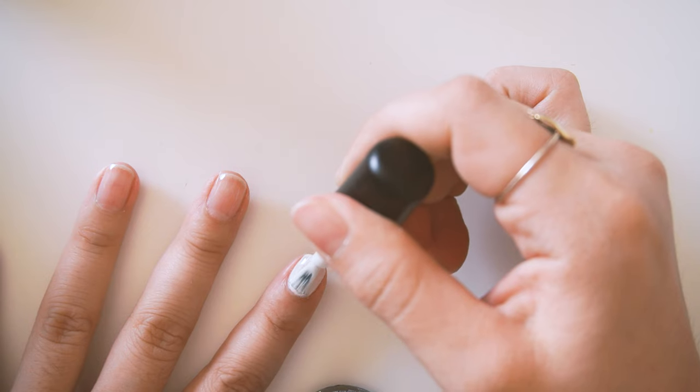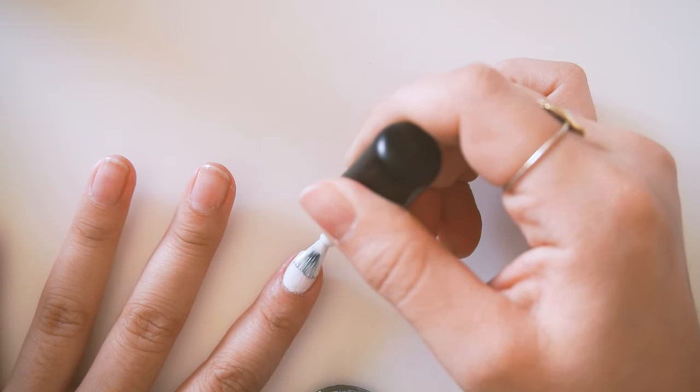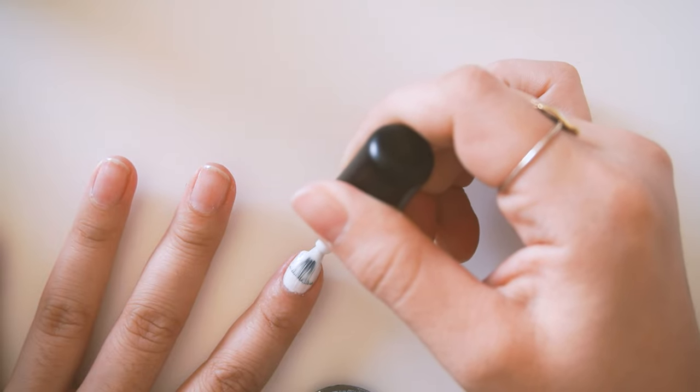I'm here to officially say that was a huge mistake. I don't know what I was thinking. Getting a nail lamp where you can put all your fingers in at once could have saved me so much time. Not saying I won't keep the flashlight for scorpion hunting, but please don't buy the LED flashlight — it was not a good option. Please just get a nail lamp.